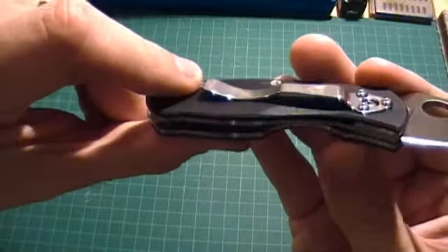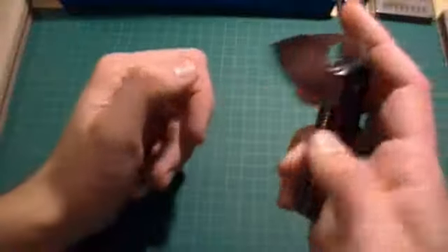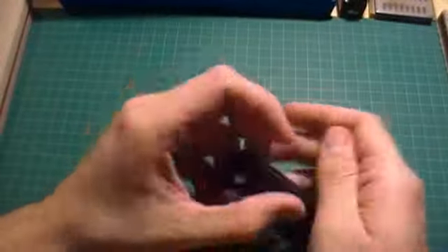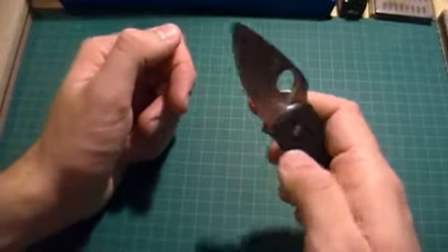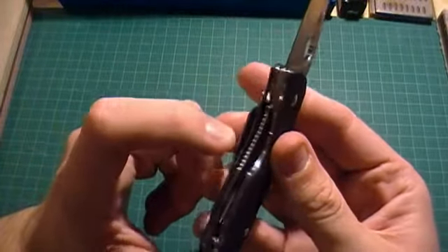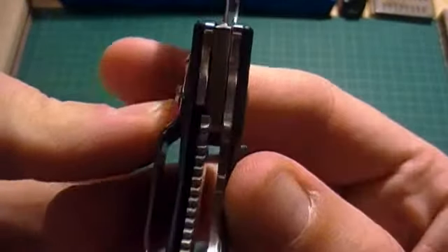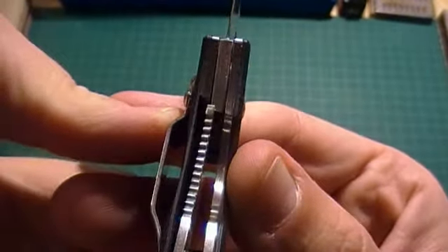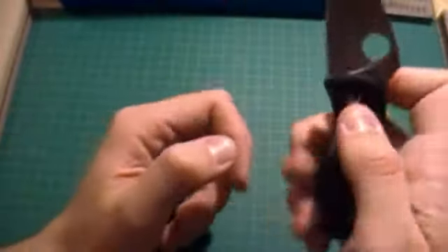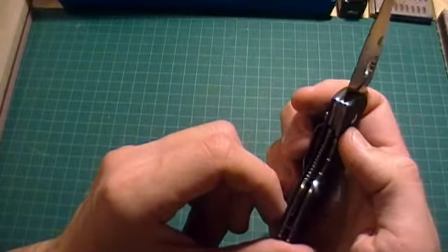It's got nicely milled liners and a full flow-through design, with a liner lock. Very smooth action — you can flick it open easily. There's also nice jimping on the liner lock itself. It's got an early lockup, but I'm sure over time that will loosen up. For a small lightweight knife, that's perfectly fine — you're not going to have any failures from that.